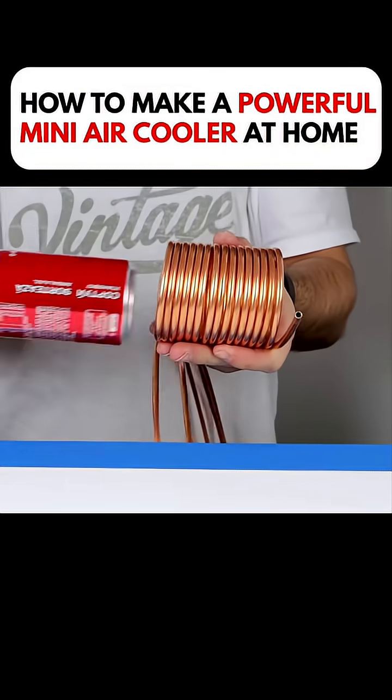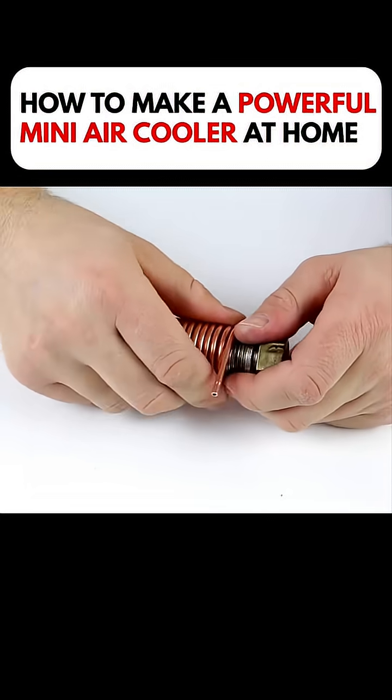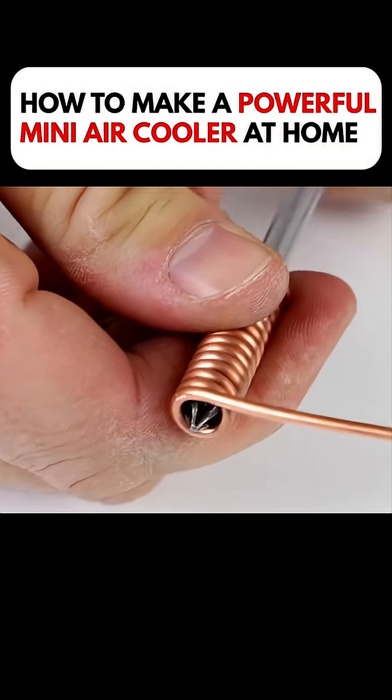He first shaped the copper pipes into coils, then he wrapped thinner copper tubes around them, creating a smaller, tighter coil.